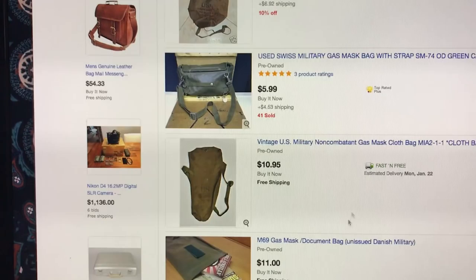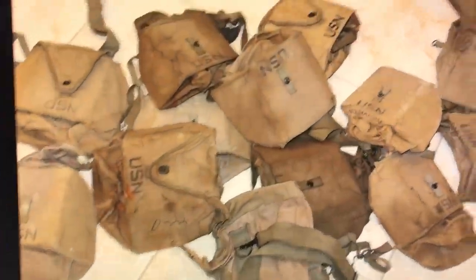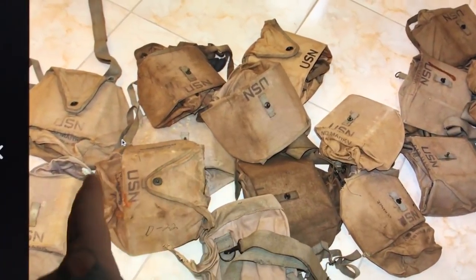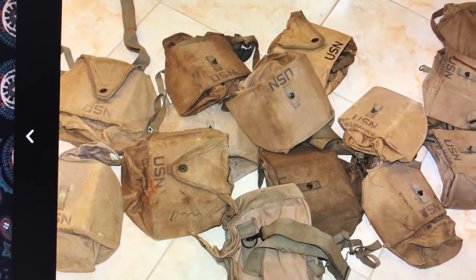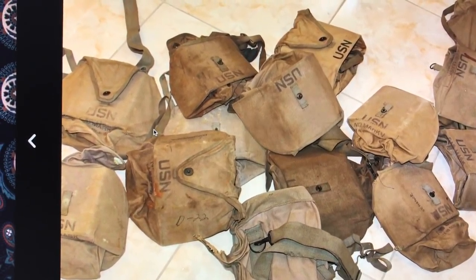So if you want to find something that's really cool, especially people like stuff that's got that beat-in look, and of course if they're too dirty, you can just send them to the washing machine. Hell, at four bucks a pop, you just buy four of them and give two of them to your buddies.